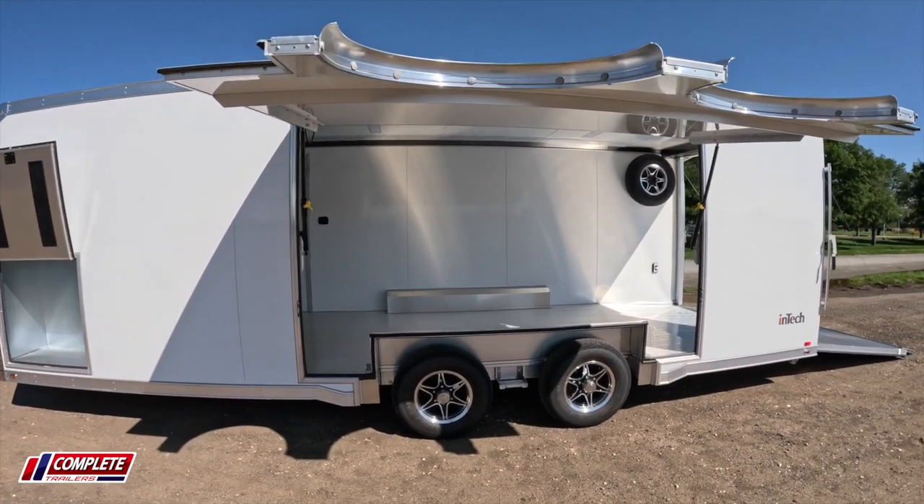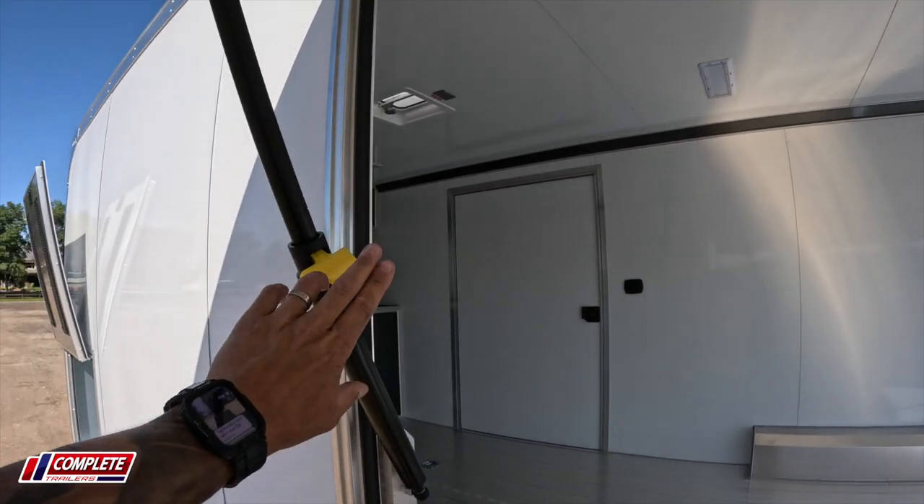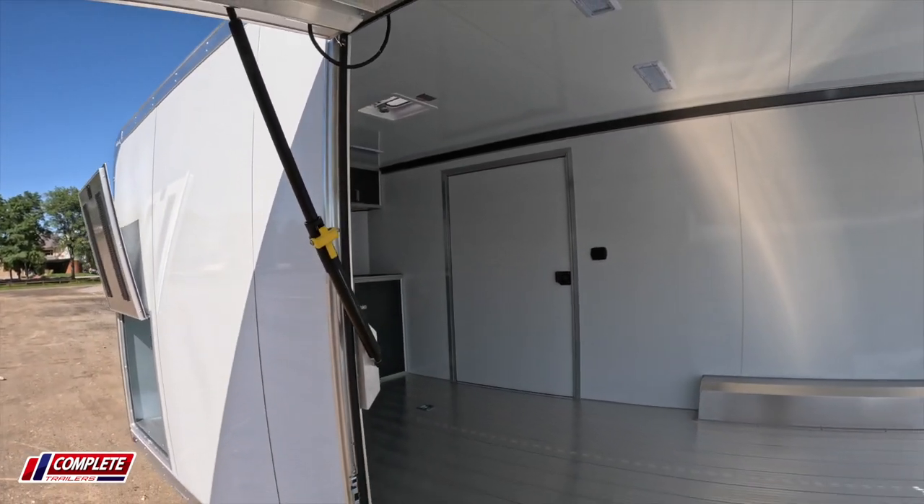The huge escape door comes with these nice locking mechanisms that automatically lock. And when you want to close the escape door, you just flip that latch closed like that.